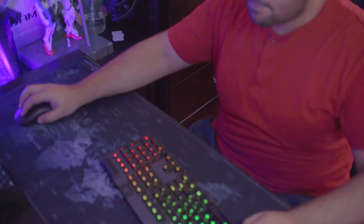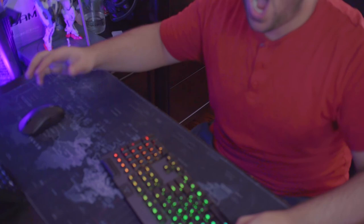Some gripes I have about the keyboard would be the sharp corners. Playing games like Valorant or any type of FPS game where I need to be rapidly moving my arm or my mouse, I have hit my hand on the corners of this keyboard multiple times. So if you have this keyboard, just be careful — you might just sever your thumb.